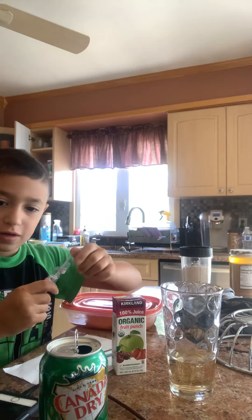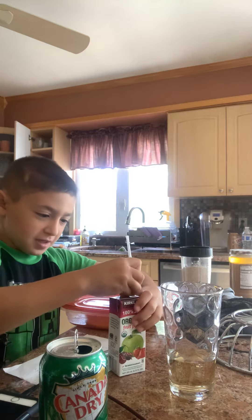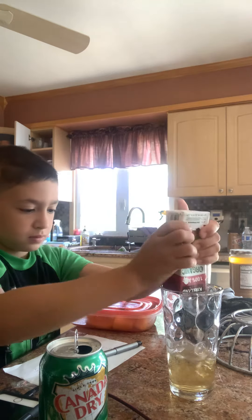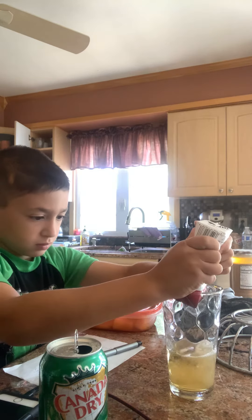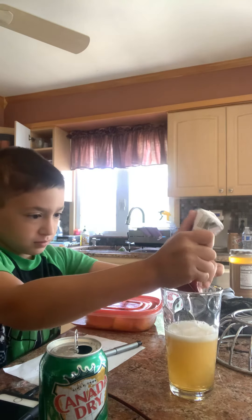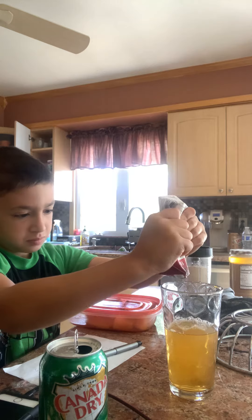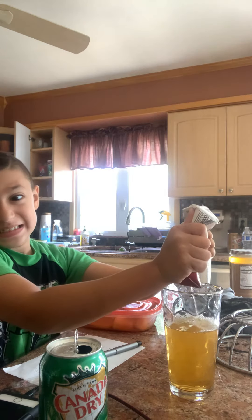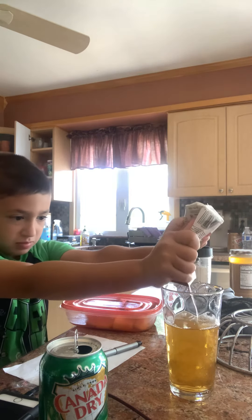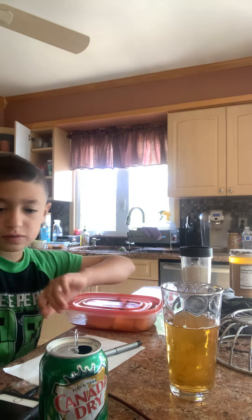Now I'm going to take the straw with the fruit punch. By the way, I'm going to try this at the end. Take it out, and you squeeze it. You're going to be so squeezing. So that was for the fruit punch.